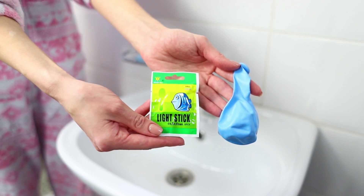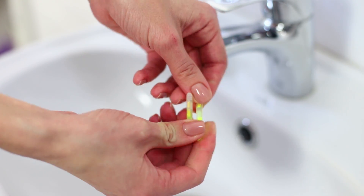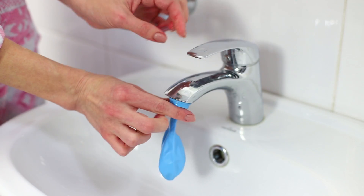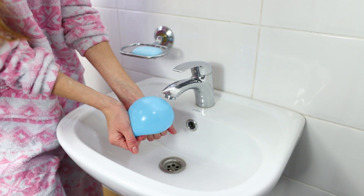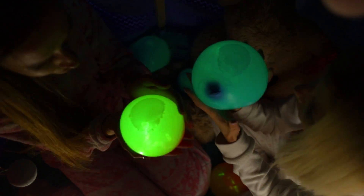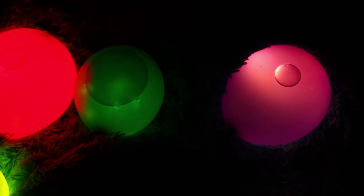Now take a balloon and a glow stick. Break the stick open so that it lights up, put it in a balloon, and fill the balloon with water. How's that for a crystal ball? Make some more glowing spheres! These accessories seem made for our magical tent and a mysterious evening!